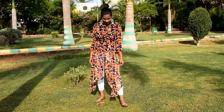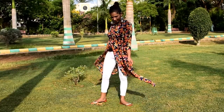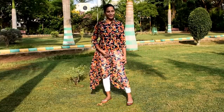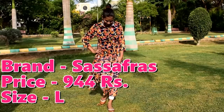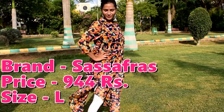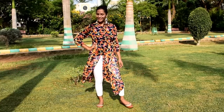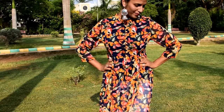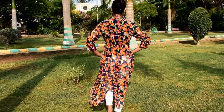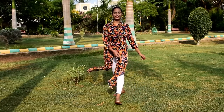This is a navy blue and orange printed Kurti with a Mandarin collar and high slit. The material is polyester — it is very lightweight and perfect for summer. You can also wear it open at the front as a shrug. If you are a college-going girl, this will be perfect for you. It looks very good and you can wear it with jeans too — it will look very beautiful.